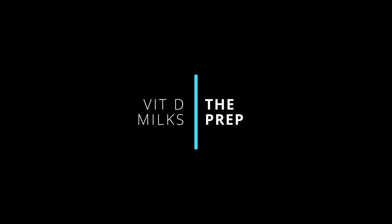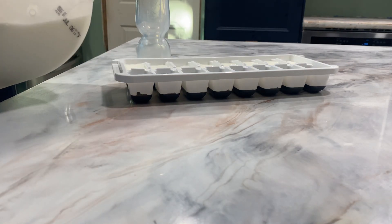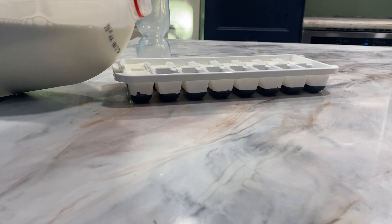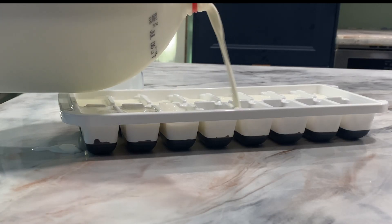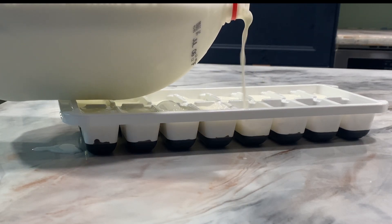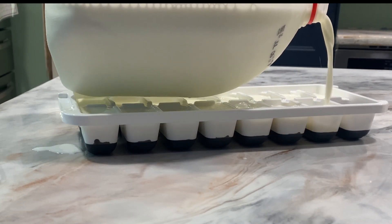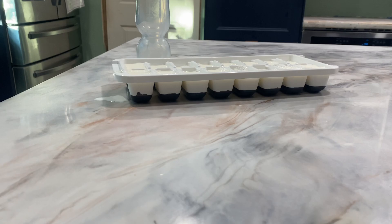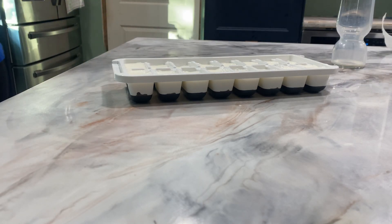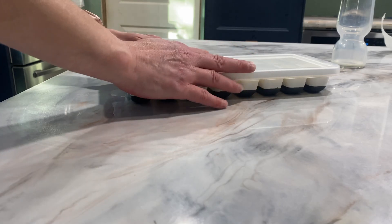In today's video we are using vitamin D milk, doing the exact same process as the first milk soap. Half of the lye solution in frozen form, half in room temperature form. It will be 2.4 times water to lye, cow's milk to lye, at a 3% superfat. The oils are: 30% coconut oil, 30% olive, 20% palm, 10% shea, and 10% avocado.